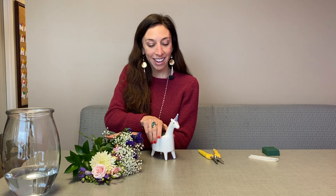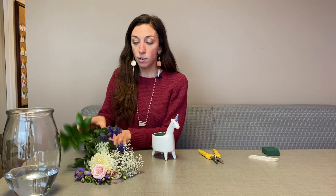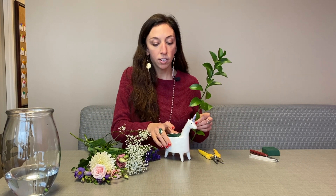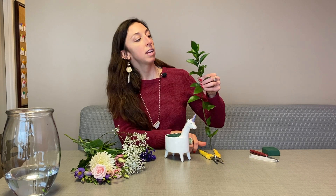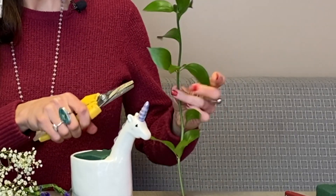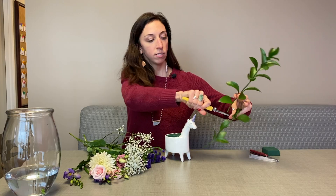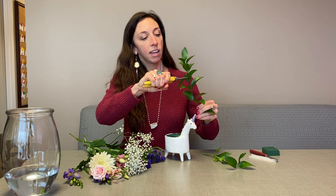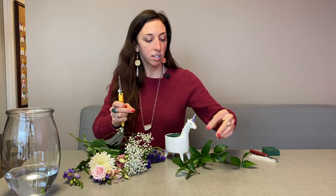So I always like to start with my greens and I like to cut it and insert it to hide and camouflage the oasis. With this green I'll try and cut it into many different pieces and try and get many segments out of it. I kind of like to cut right at the top of the leaf and make my way down. Start at the top and wherever it is, I like to have at least an inch or so that I can insert into the foam.